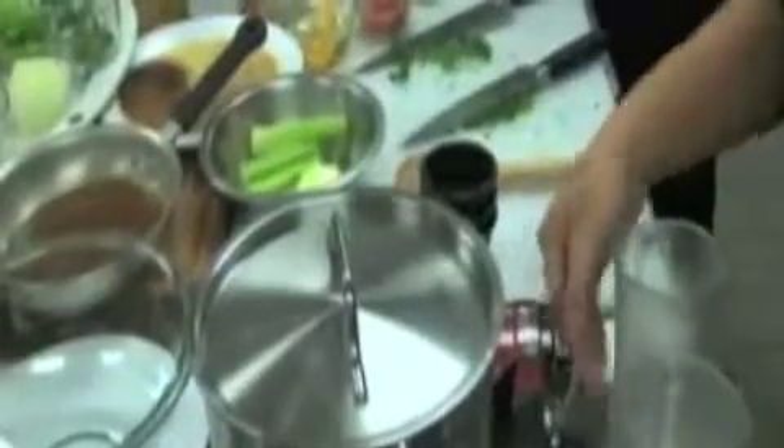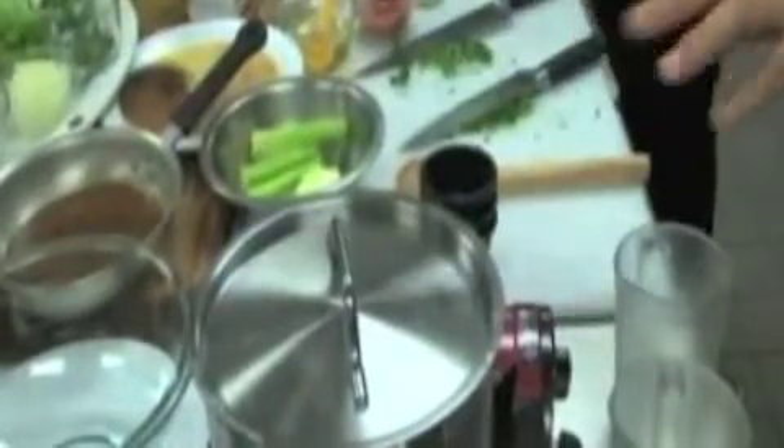I'm going to let this rice sit for about 15 minutes to let the water soak up into the rice. And then James is going to show you some more that we add into the gumbo.